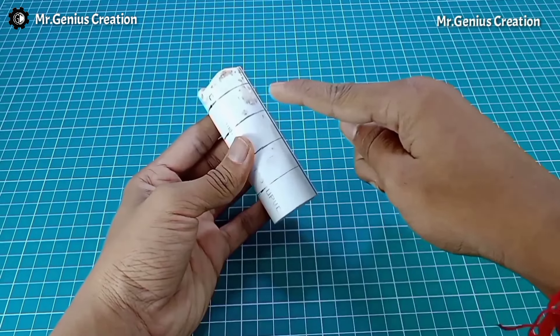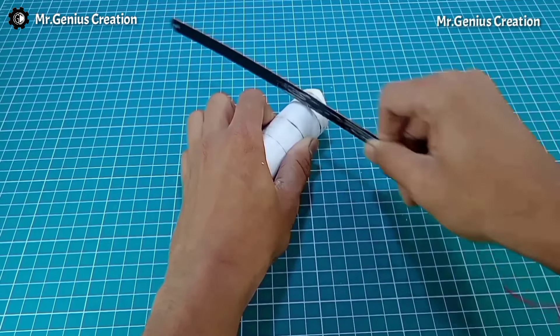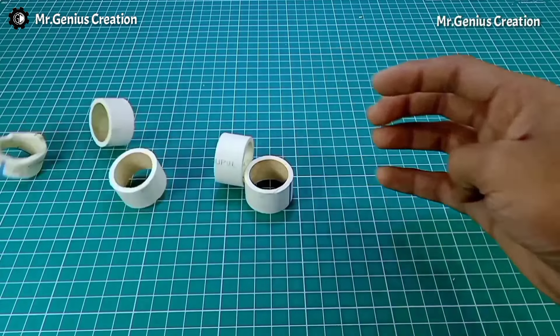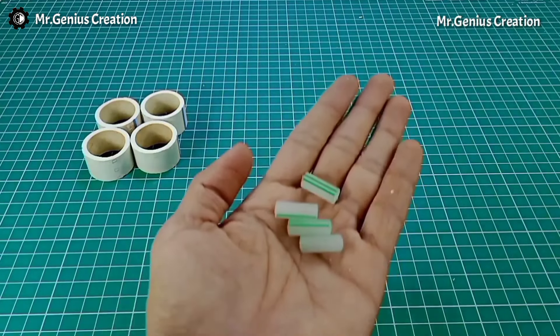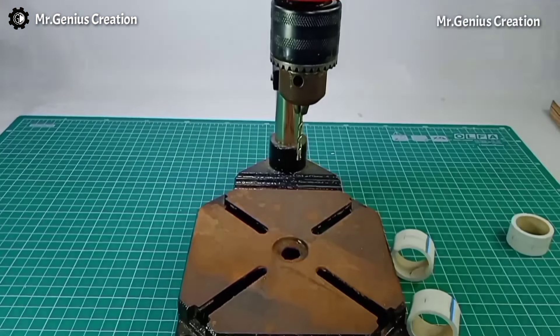For making the car's wheels, I am using PVC pipe. I have marked 2 cm intervals and using a hacksaw we will cut 4 pieces. I have cut 4 pieces. Now we will also take a pen and cut 4 pieces of 2 cm each. We will need a lot of bamboo sticks for making the wheel spokes.